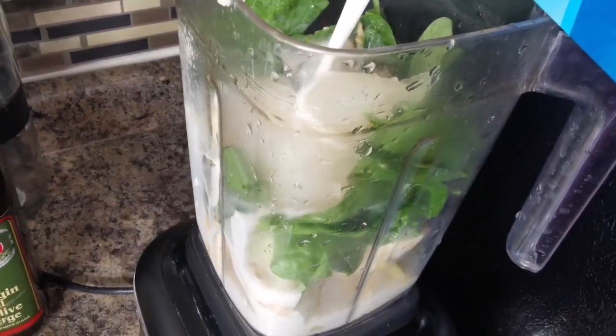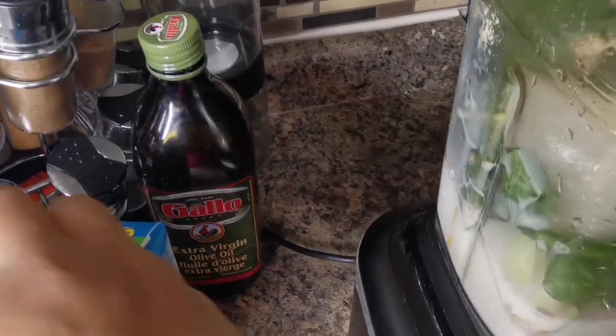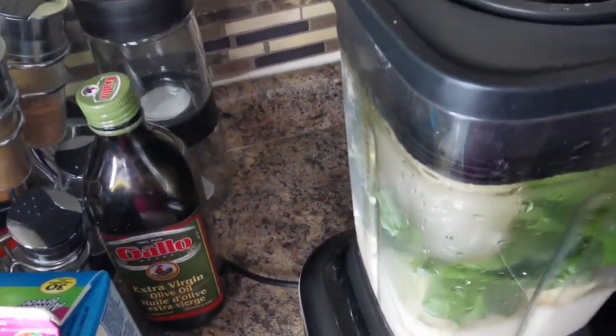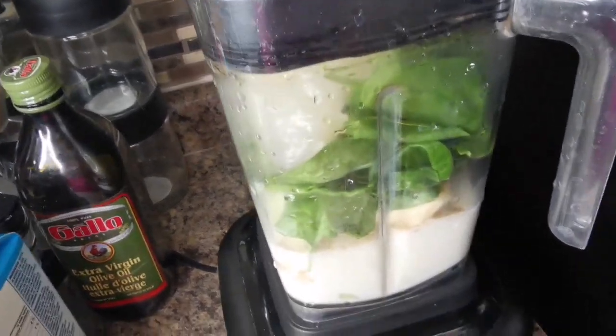Then some almond milk — you can use coconut milk, whatever milk of your choice. I'm gonna go in with about a cup. That's it, and we're gonna blend away. You can use any fruits of your choice, or you can even up the fruit and just go straight in. We're gonna blend it on high.